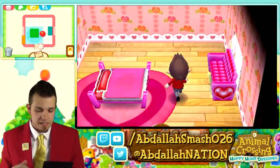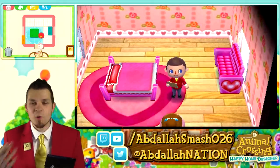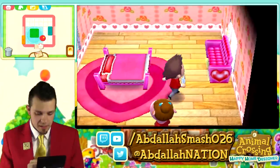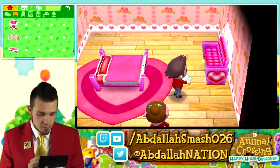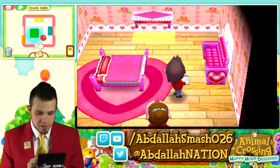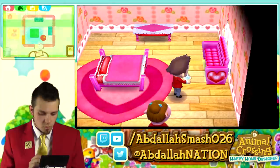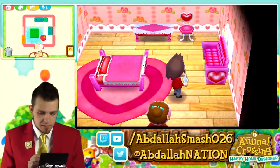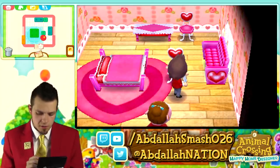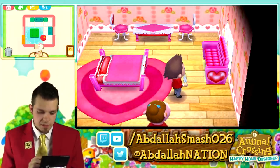We start placing furniture freely. We throw a lovely table somewhere — press it and voila, it's right there. Whenever you have a table, you've got to have some chairs. We place a lovely chair, then add a second lovely chair so Lottie can have company over. We rotate one so it faces the other. The rug gets moved so it's directly in the middle.